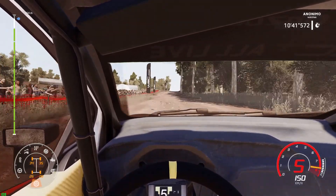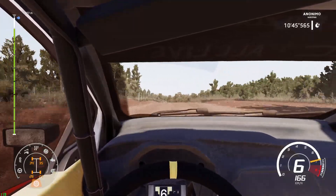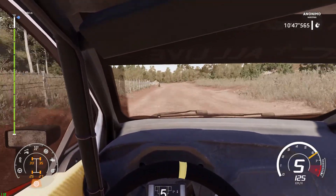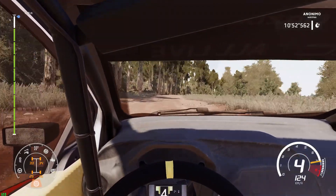80, caution, left 4 tight, short, into right 5, long, bumping. I'm finished.